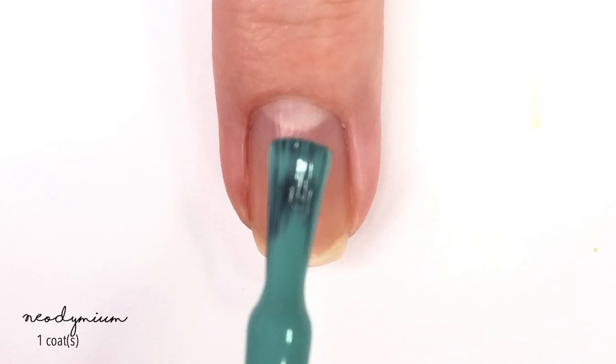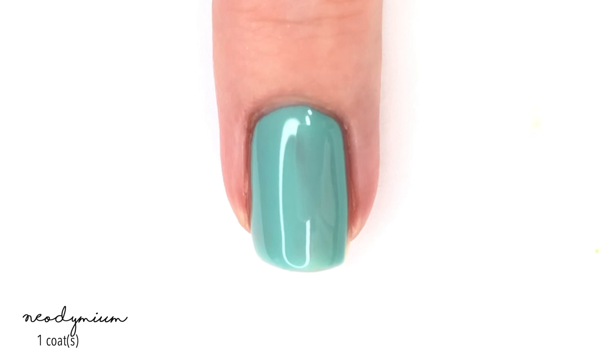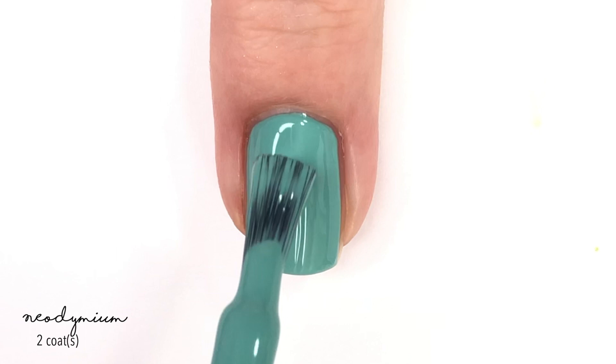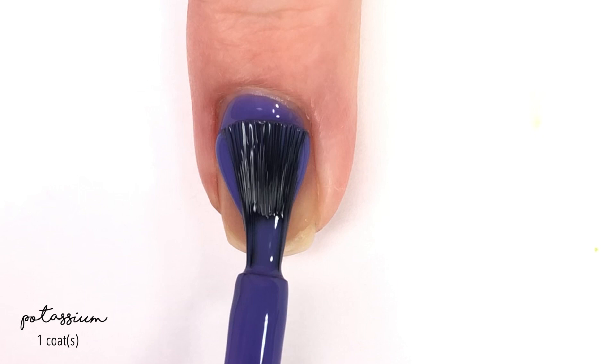Next up, we have a polish called Neodymium, and this is kind of a teal-ish blue. In the bottle next to the other blue it looks very similar, but this one definitely has a much more green tone to it. This one has a bit of a creamier formula, so it covers really quickly, and two coats is definitely perfect. I love this one.